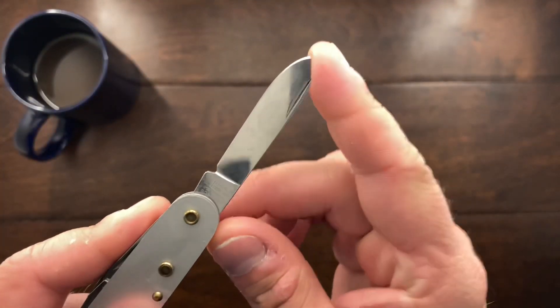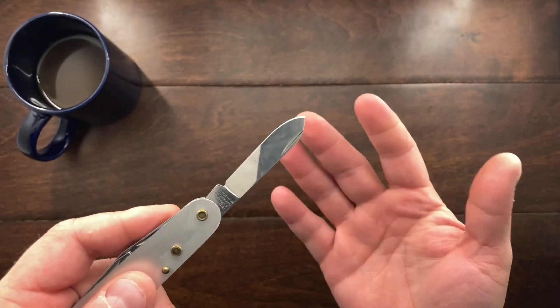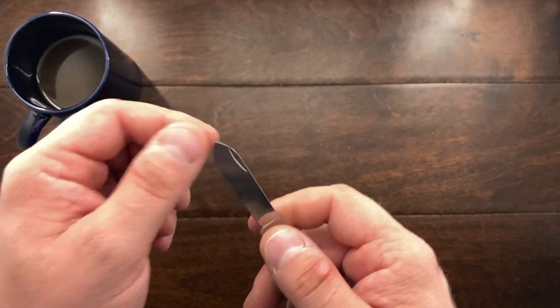It had a horrible bend in the blade and I tried to straighten that blade out and it ended up snapping.